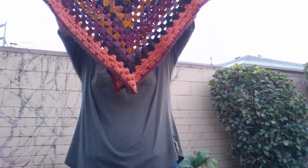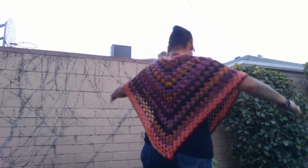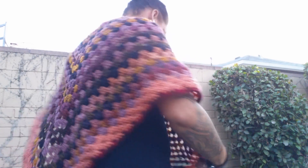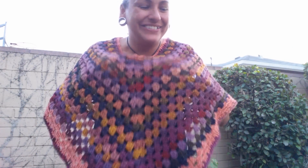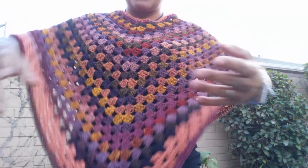I absolutely love it. You should see my other one — this is the fancier one, but let me show you how it looks on. This is it on, and the back side, and the front. It fits absolutely beautiful, I love it. It's so toasty too. Look how it flows. I need to wash it and it'll be ready to go.